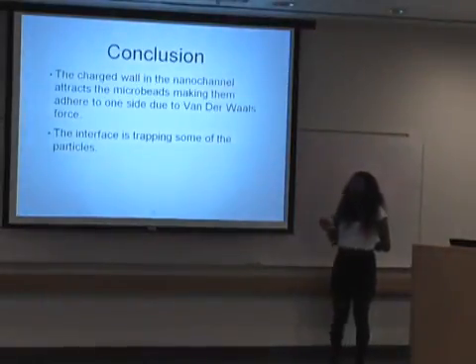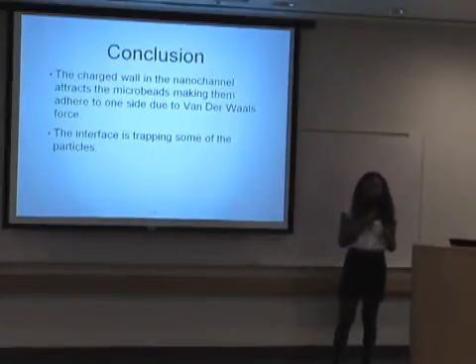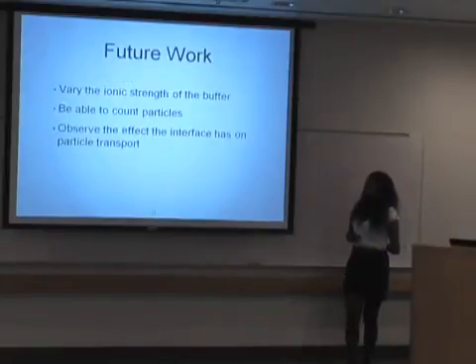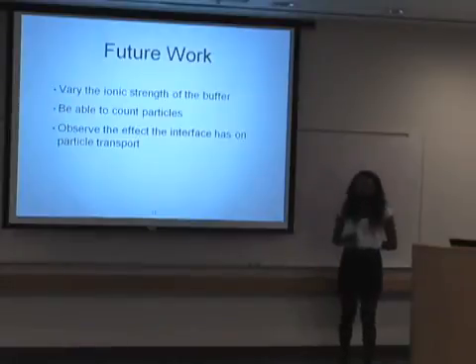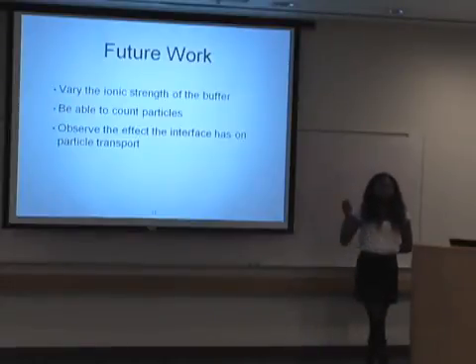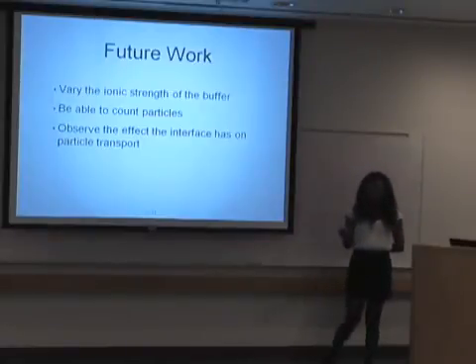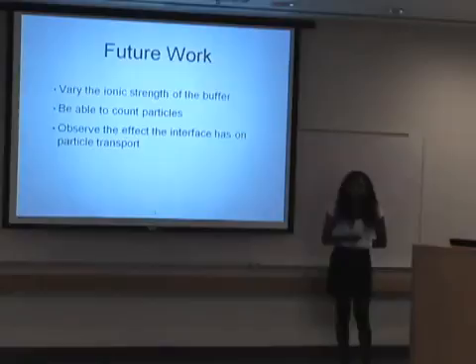In conclusion, the issues I ran into this summer were that the microbeads, once they entered the nanochannel, due to van der Waals forces and electrostatic forces, would stick to the wall versus going through. Also, the interface of the channels would often trap the particles. For future work, something I can do is get a different ionic strength buffer, which would help particles not stick to the walls. I'd also like to be able to count the particles as they go through and observe the effect that the interface has on particle flow.